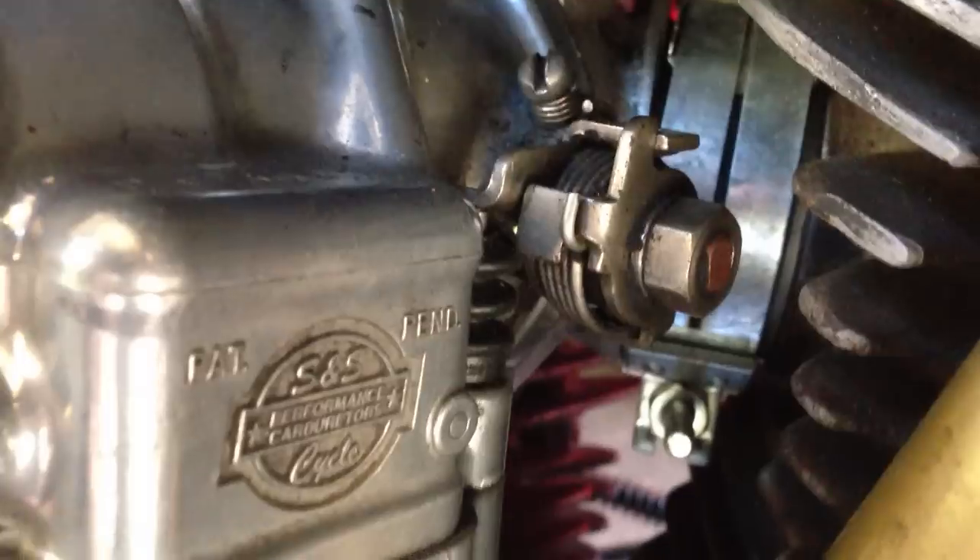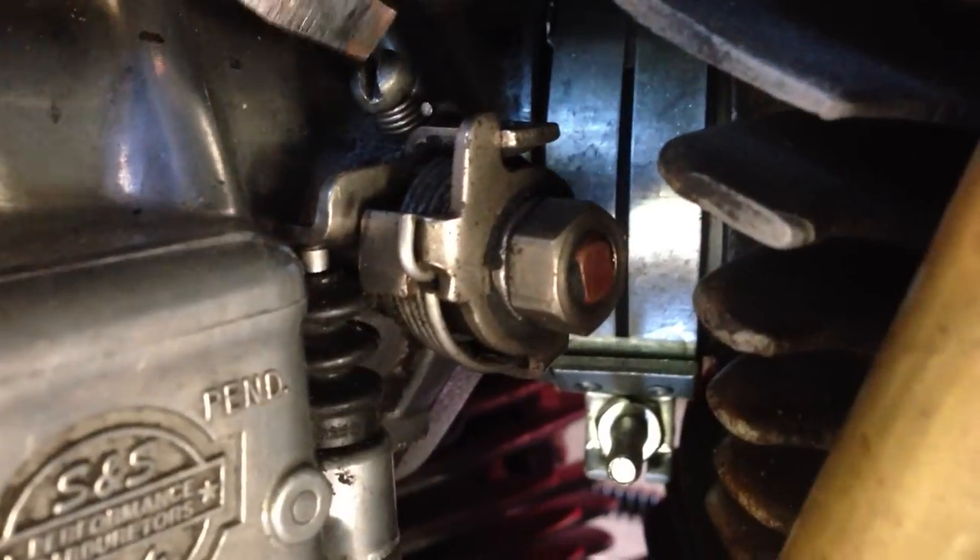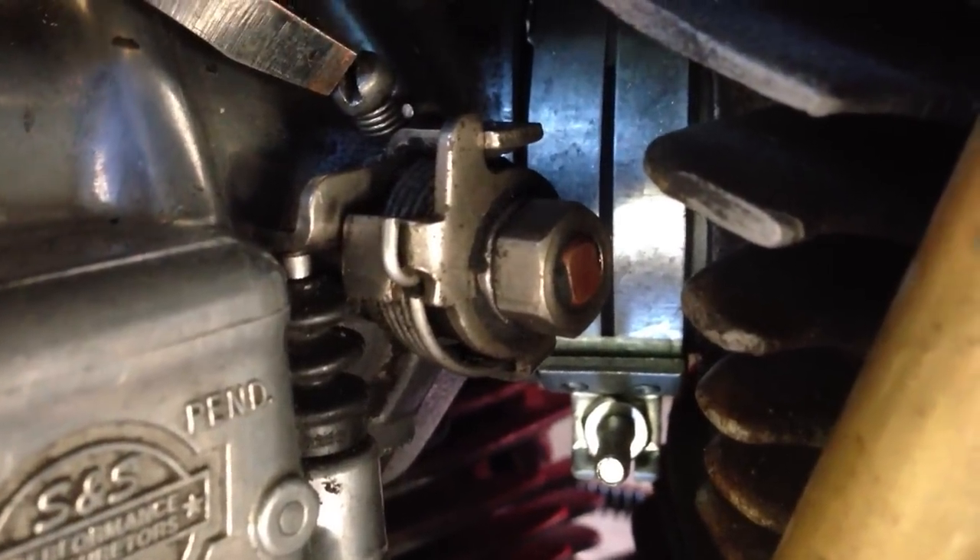Here's my S&S carb, and here is my accelerator pump setup. Now at the moment, I've got the accelerator pump screw which is there, and that is screwed all the way in.